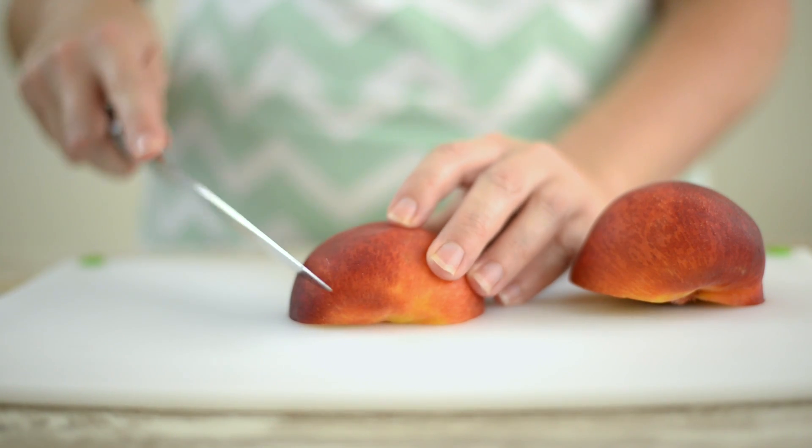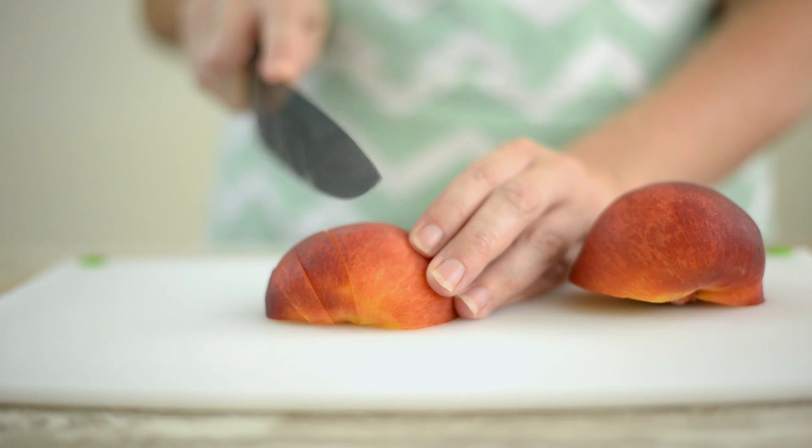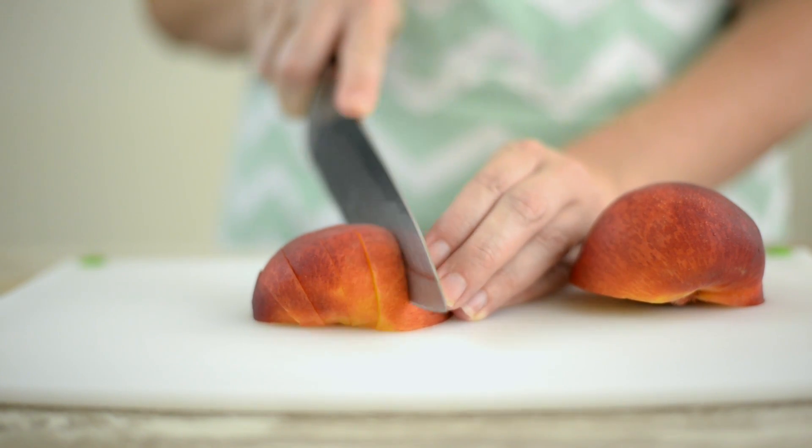We're gonna start by preheating our oven to 400 degrees Fahrenheit and start slicing our peaches. Slice the peaches into about a quarter inch thick slices. We want them to be relatively thick so they hold up when they're baked. No need to remove the skin.